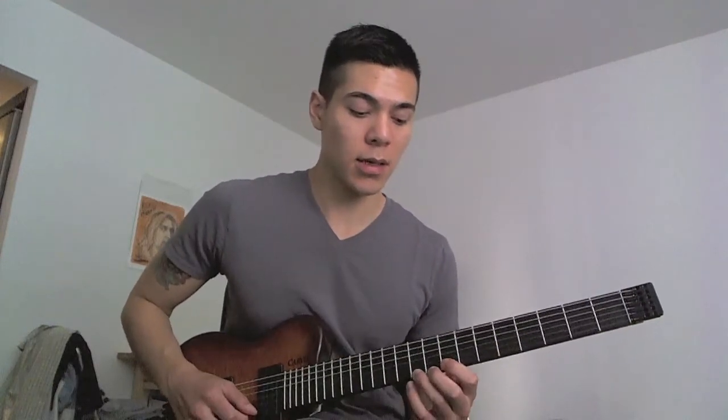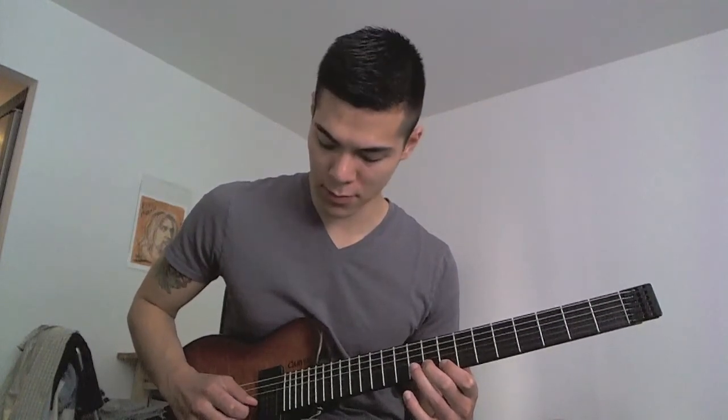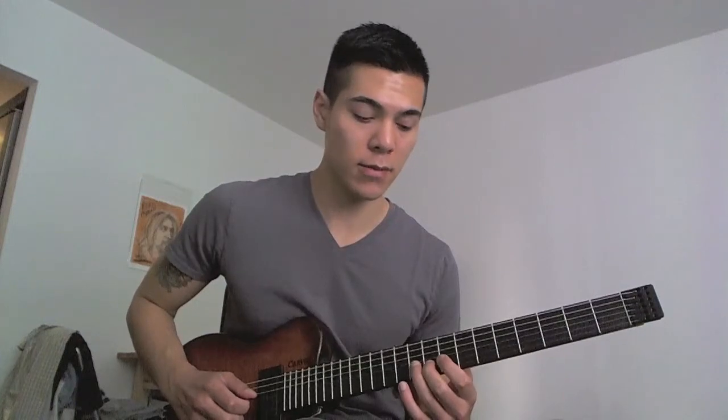Descending will sound like this. You're already on the tenth fret from the hammer-on. Then you're going to pull off back to the eighth fret, middle finger back on the ninth fret on the B string, and then pull off from tenth fret to eighth fret on the G string.